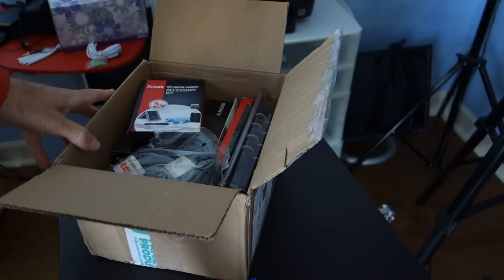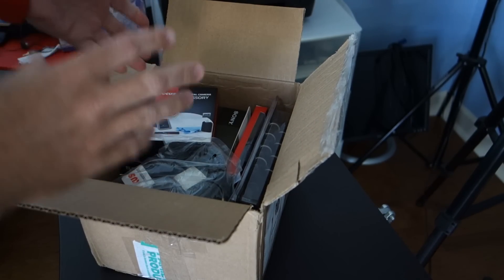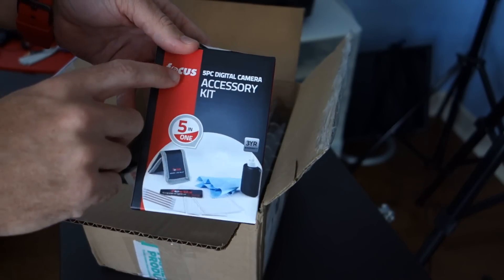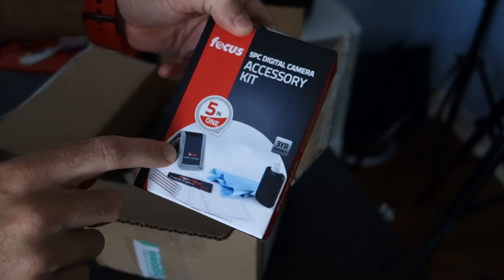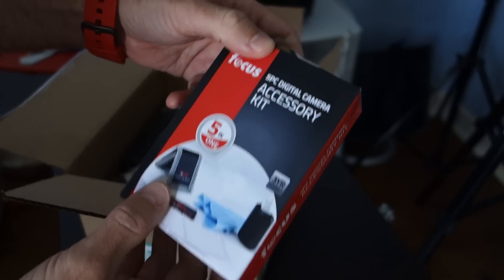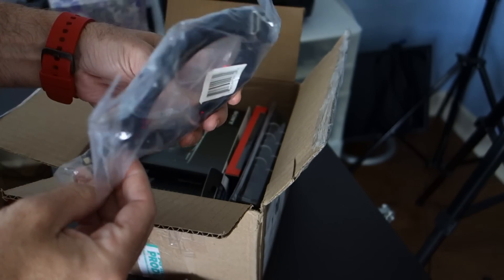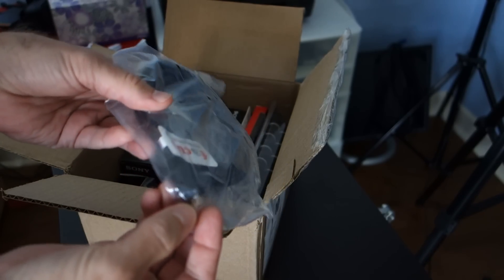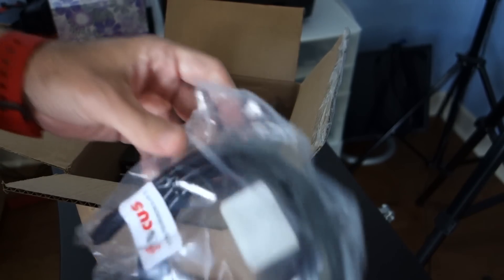As I mentioned, when I ordered the second RX100 Mark III, they had a kit — it had a bunch of stuff in it. Here's what came in the box. It's a Focus 5-piece digital camera accessory kit. It's got a little memory card wallet and cleaning stuff, and some sort of a cable — it's an HDMI cable. Looks to be a mini or micro HDMI to full-size HDMI in case that's needed.